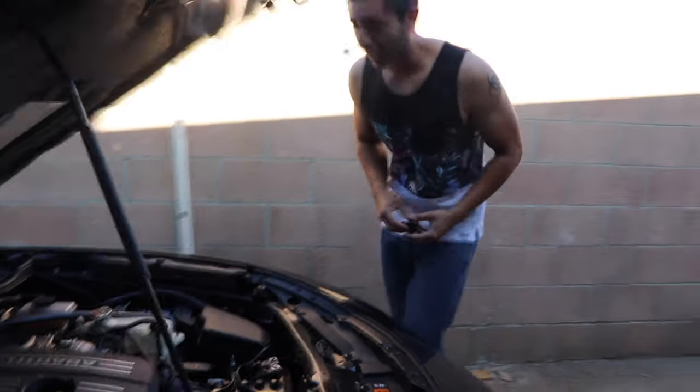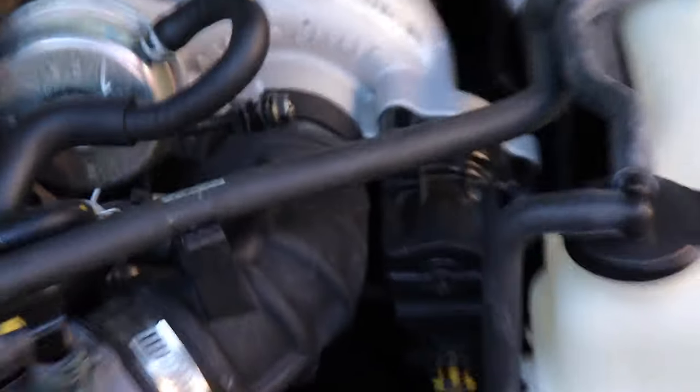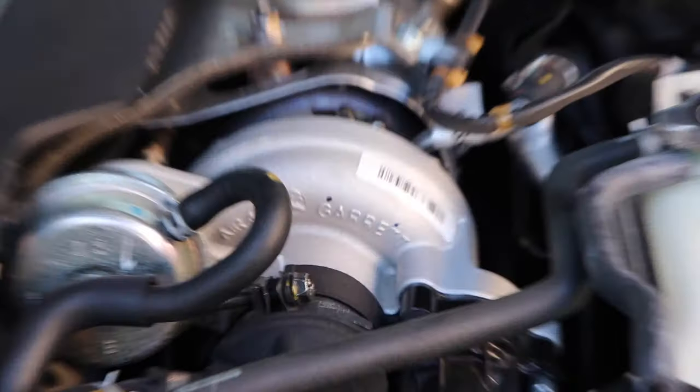I'm going to gas your ass, it's going to add 45 horsepower. You got a Garrett turbo? Yeah, I told you — get it on. I told them it has a Garrett turbo. Let me see. Gus, Gus, what are you doing?